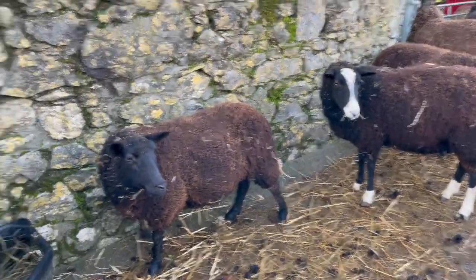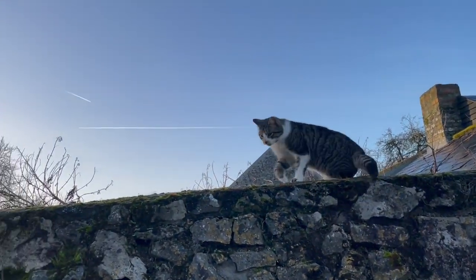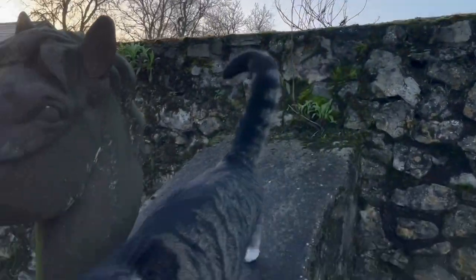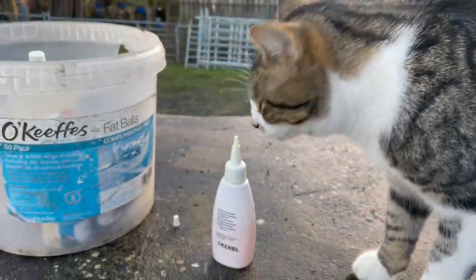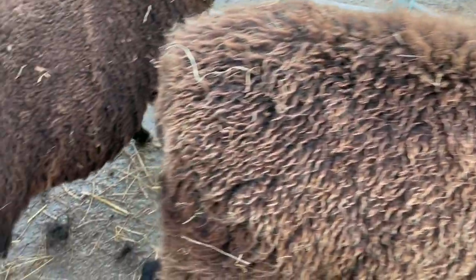Doing some dagging with a certain person. Somebody's flying to London and flying away from London. I mentioned you and you have to come down and say hello. So I'm doing some dagging.